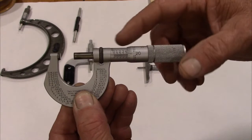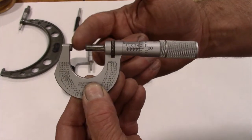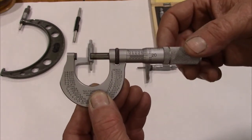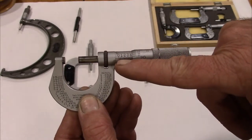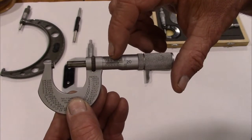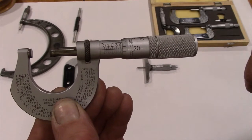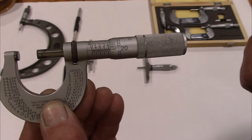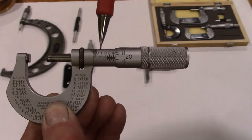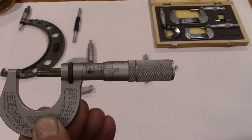This is basically a zero-to-one inch micrometer, so it measures anything between zero and one inch. This is like a vernier caliper because it will actually measure in ten-thousandths of an inch. The numbers you see here - the large numbers zero, one, two, three, four - are your tenths of an inch. And then you have little lines between them, and each one of those little lines is 25-thousandths of an inch.